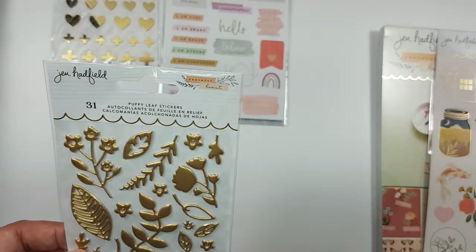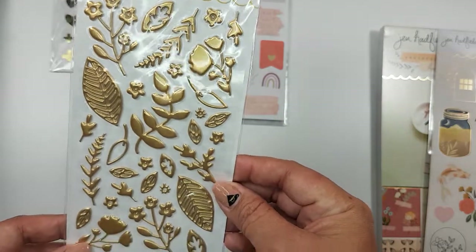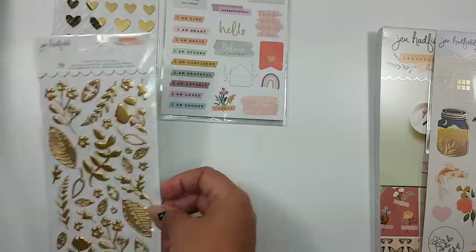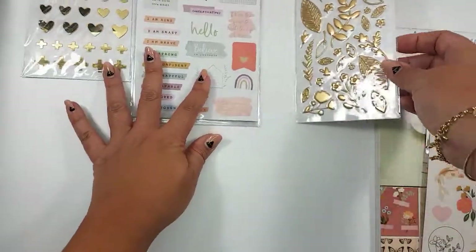I got some of these puffy stickers with the leaves and the little flower pieces. I'm thinking I should have picked up another pack of those.